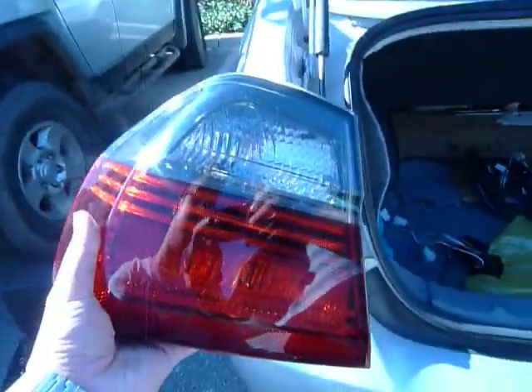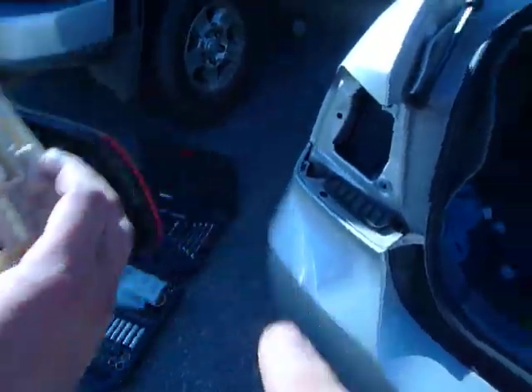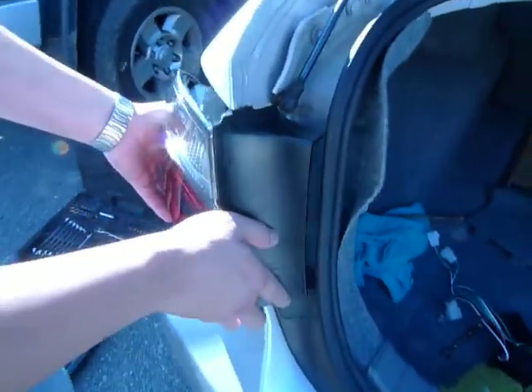So, this is the black lines that you have, and it is the driver's left side. This is the OEM bulb panel from this car, just to show you. Clips in with no issues. Sits flush.